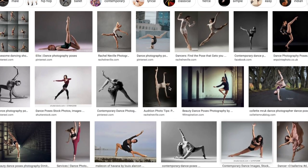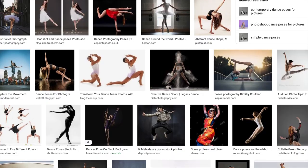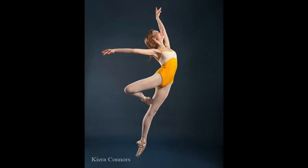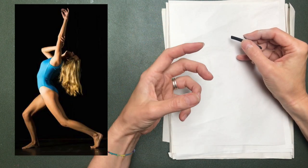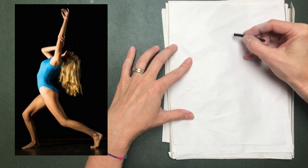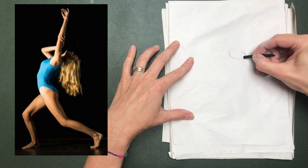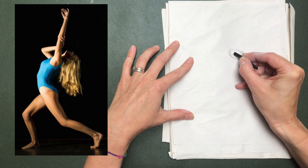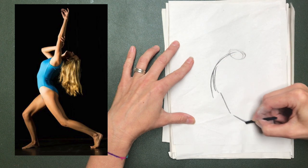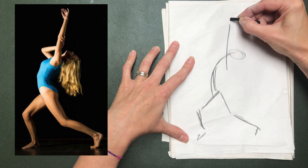I'm going to draw today from pictures on the computer just because it's easier. If you're googling, you might want to google dance poses or yoga poses. If they've got sports outfits it's easier to see the shapes of the body. We're going to do really quick poses — you could time yourself. You're wanting to place out within your page the shapes; it's looking at the gesture. We're not worrying about details. I might work out where the head is in relation to the space, then it's literally what's the shape here. We're not having to be perfect.